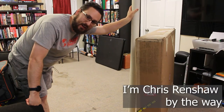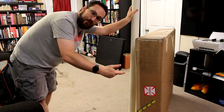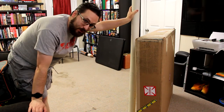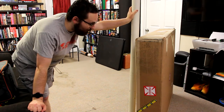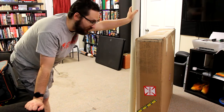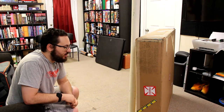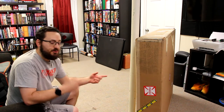Hey everybody, finally got this bad boy down to the studio. If you haven't been paying attention to the podcasts or social media, you may not even know what this box is. This is probably the biggest unboxing I'm ever going to do on this channel. It's over 100 pounds — at least that's what the UPS label said. I've been doing a bunch of heavy lifting the past two weeks, getting logs out of our backyard from some downed trees, so now I need that arm strength for some gaming.